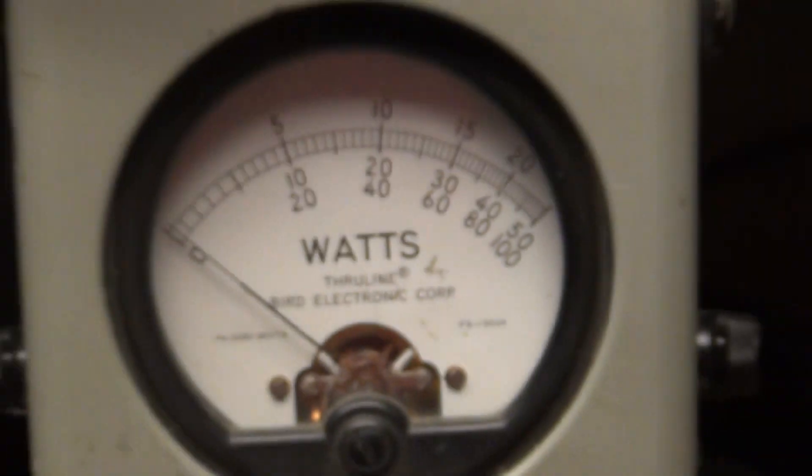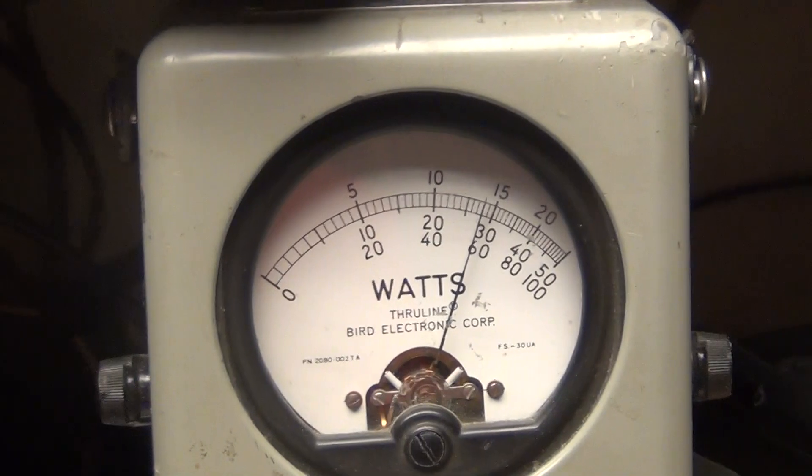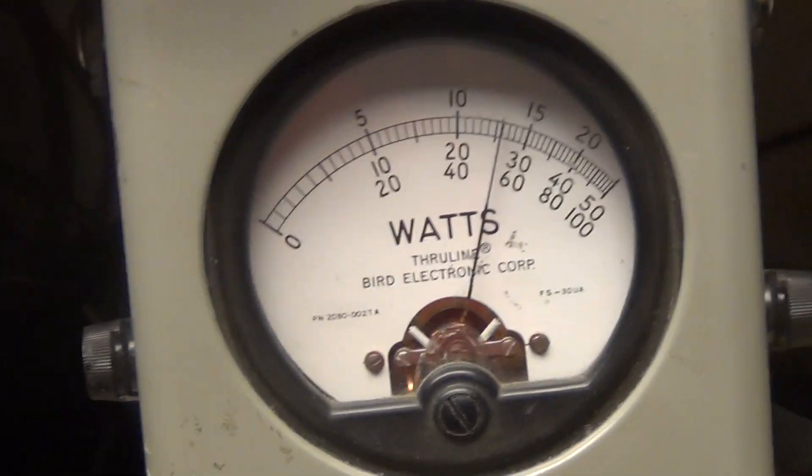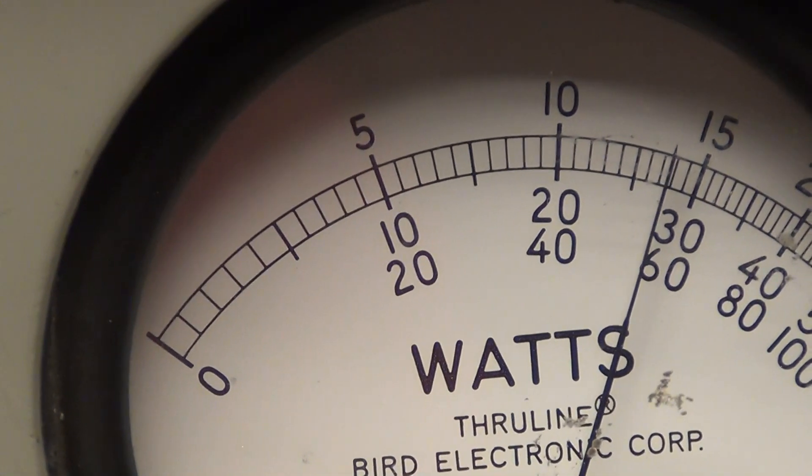Sideband on that mode — we haven't checked that yet. That's the 1000-watt scale. Audio check — 1, 2, 3, 4, 5. About 550 there.